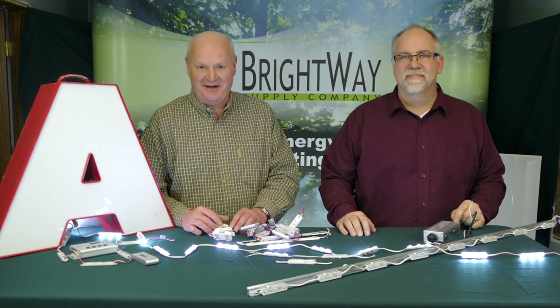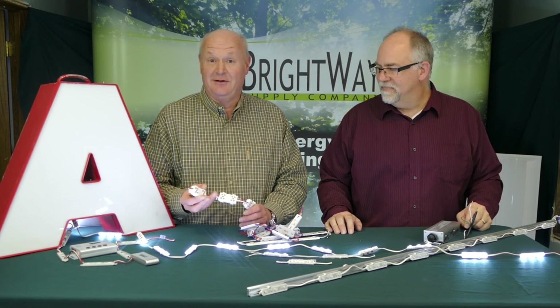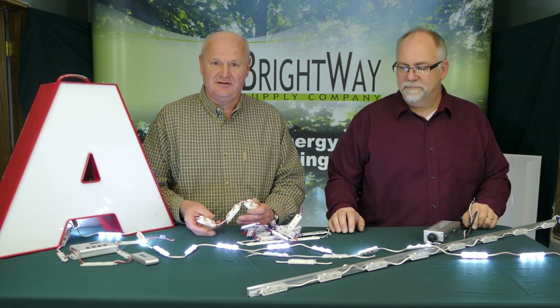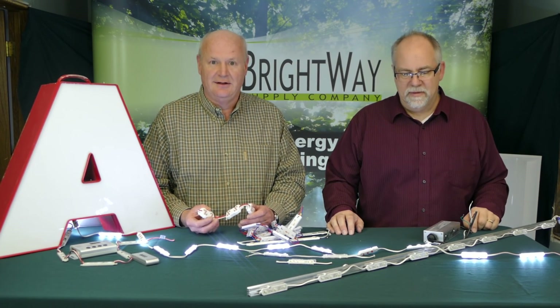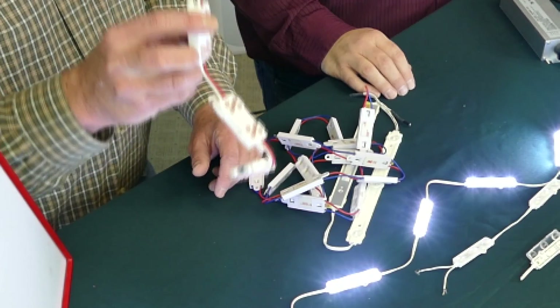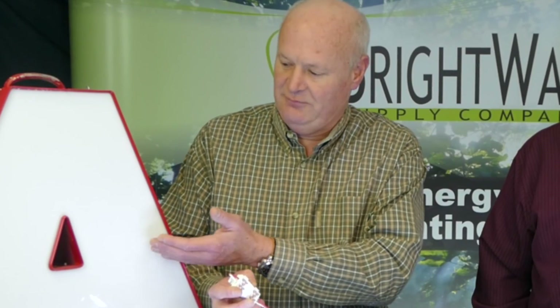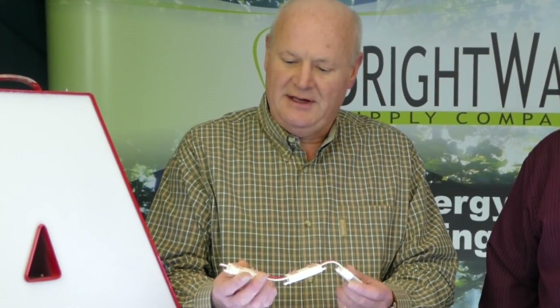Today we're going to talk about modules — LED modules specifically. LED modules are not new to the sign industry. They've been lighting channel letters like these with LEDs for more than a decade. This is an early LED module made up of discrete through-hole LEDs. These were rather expensive, not very bright, and they didn't tend to focus the light, which caused hot-spotting on the Plex and other surfaces. However, they did save a tremendous amount of energy over neon tubing — about 80%.